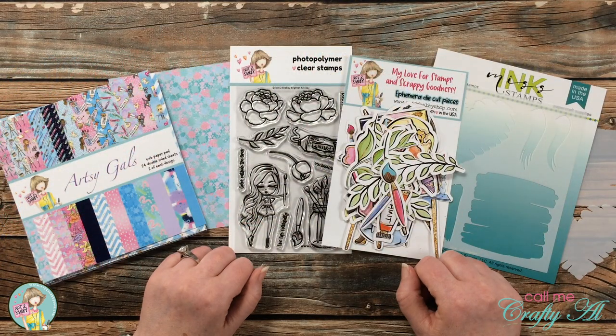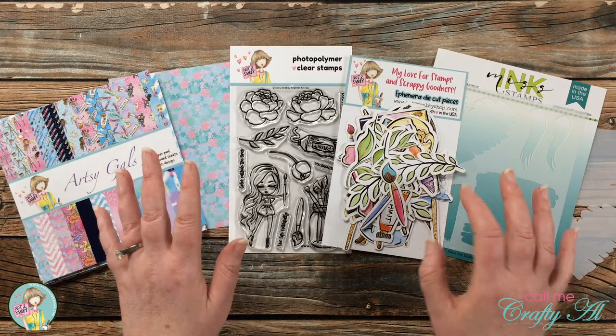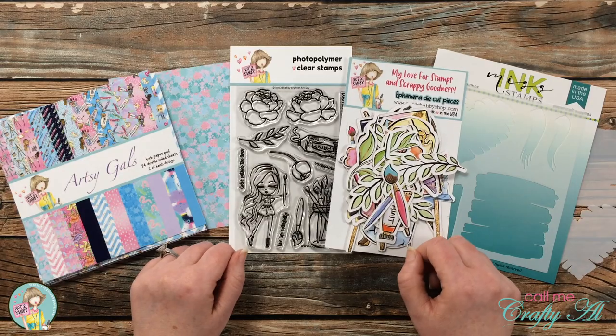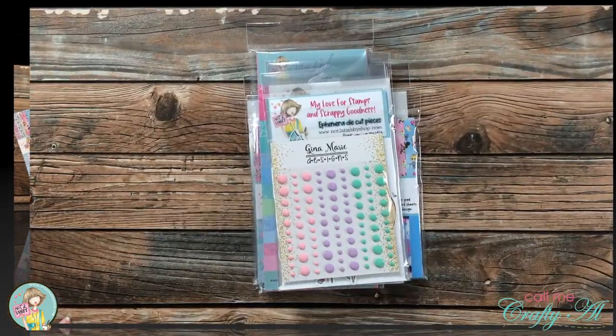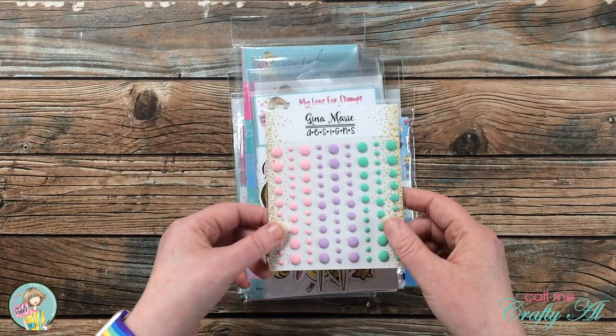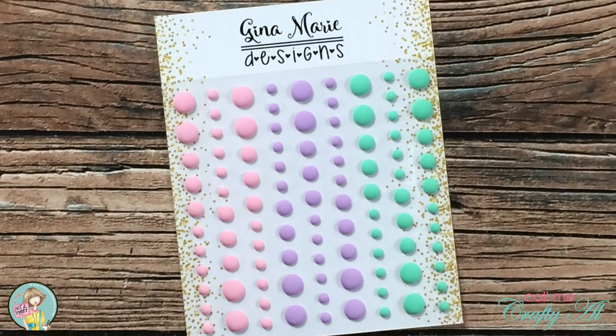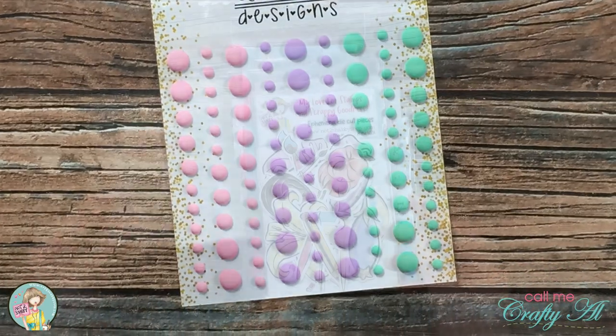Today I'll be making another card using the kit, but before I tell you about the products I've chosen, let's go ahead and take a look at everything in this month's kit. First up are these enamel dots from Gina Marie Designs. I like the more muted colors and the fact that they're matte finished and not glossy.